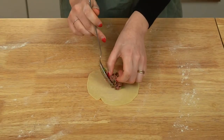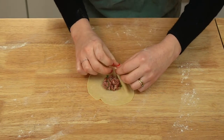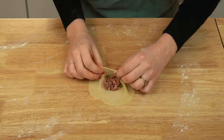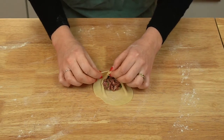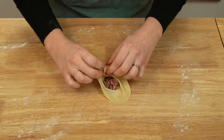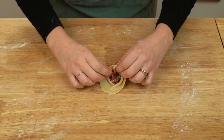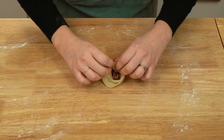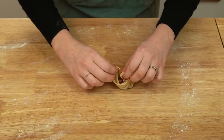Working one round at a time, very gently stretch the round until it is paper thin — you should even be able to see some light passing through it. Place the round on your work surface and add a bit of filling into the center. Using both hands, pick up one side of the dough holding it about a centimeter apart between your thumb and forefinger, take the dough in your left hand and fold it over, adding it to your right hand and pinching to seal, creating one fold. Continue this motion until you've folded and pinched the entire round.